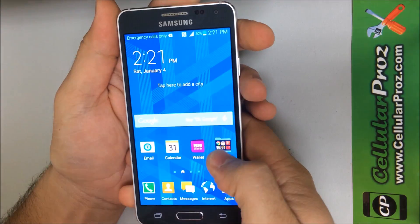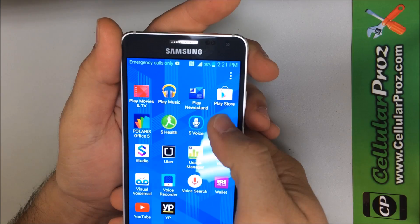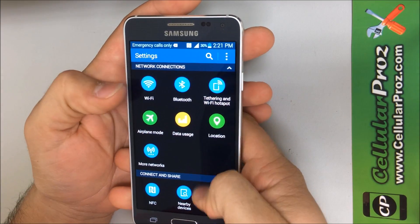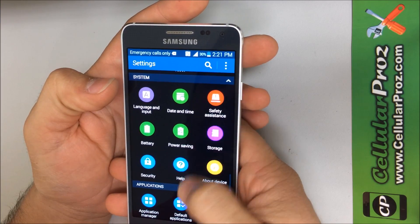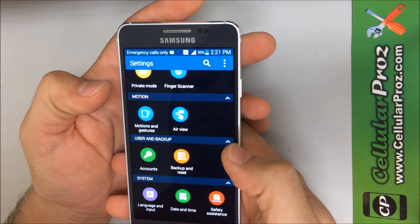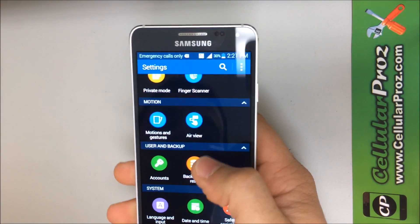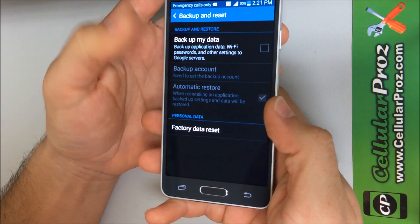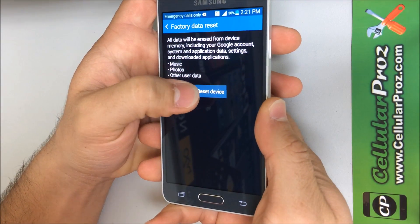Alright, so first to perform the soft reset, what you need to do is go to Settings and go towards the bottom to where it says Backup and Reset. It's going to say User and Backup, and then Backup and Reset.